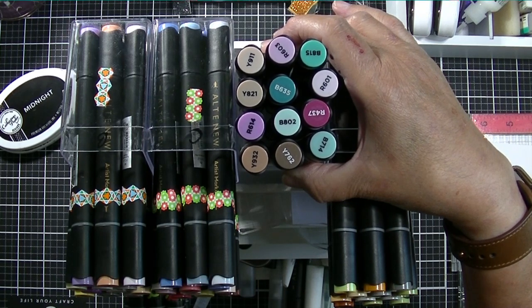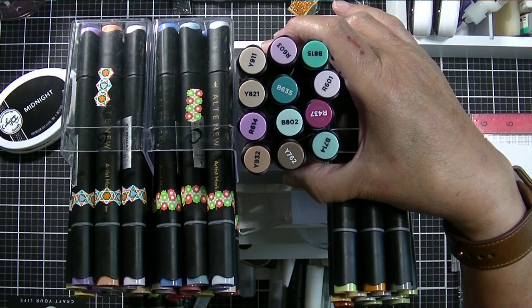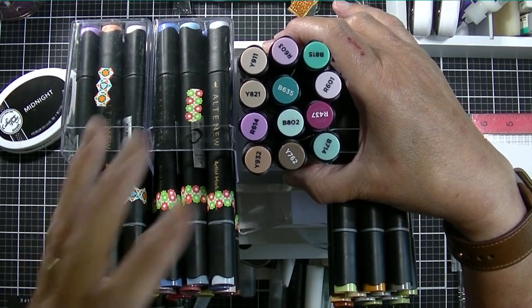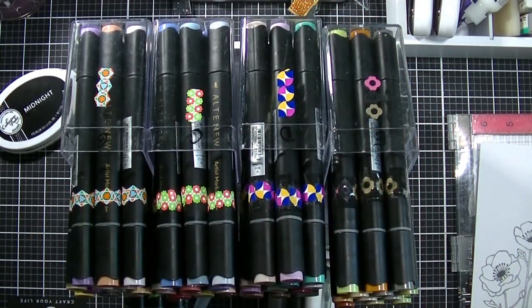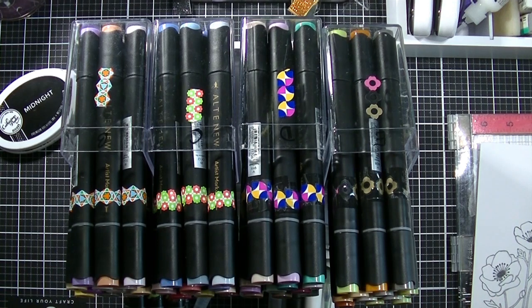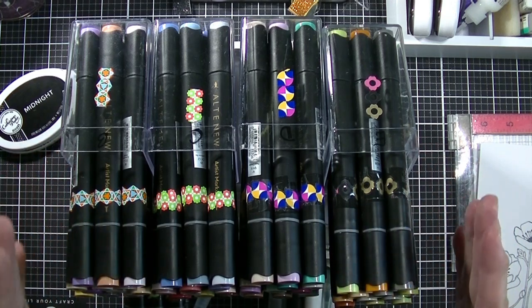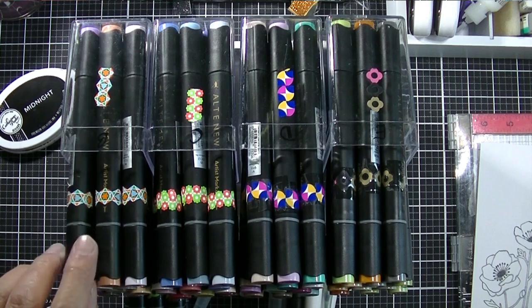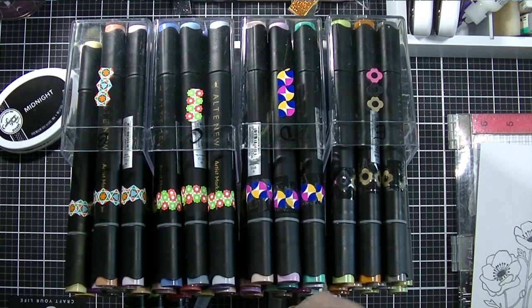I don't have to think about what colors to layer together because if you have Copic markers, you have to decide which ones you want to layer together. Altenew has kind of helped you along here and I like that. So I like that there are not 2000 markers here — just five or six sets of 12 markers each. The price point is excellent and they are refillable, they do have replaceable nibs, a brush end, and a bullet end.